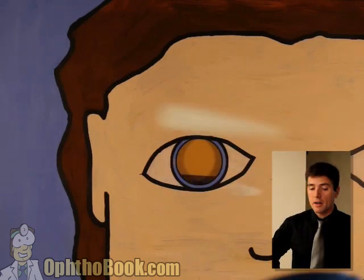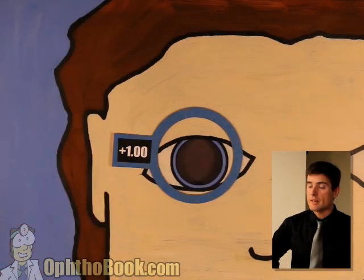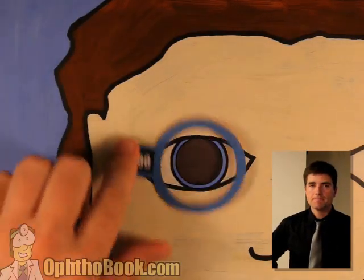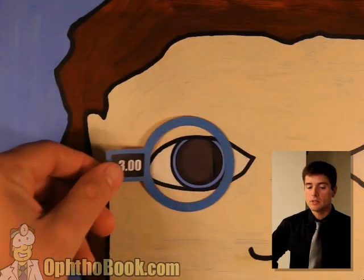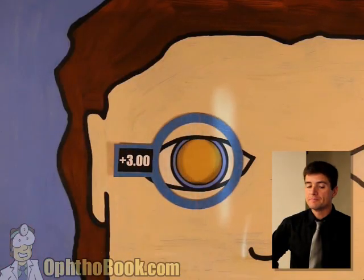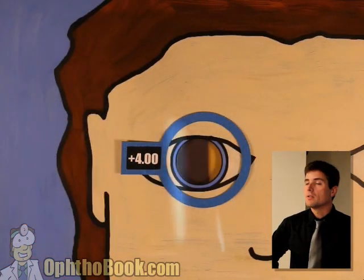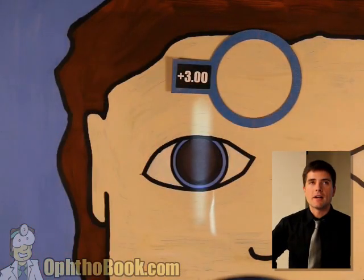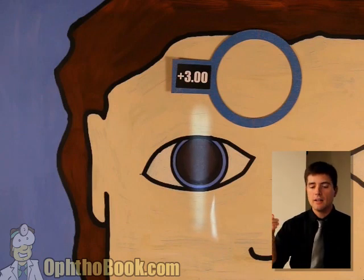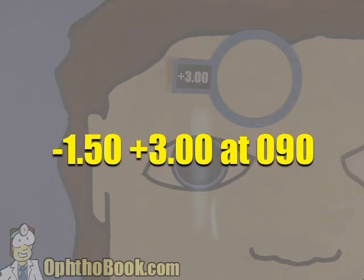Let's do a harder one. I think we got it right off the bat — that's a plano in that direction. We still need some more power the other way. Plus one — not quite there yet. Plus two — getting closer, our reflection is getting larger. Plus three — I think we've got it. Am I getting greedy? Let's try — no, we've gone too far. So get that plus three lens out and lay it on the counter. Our answer is plano plus three at 90. We do the math and the final answer is a minus 1.50 plus three at 90. Perfect.